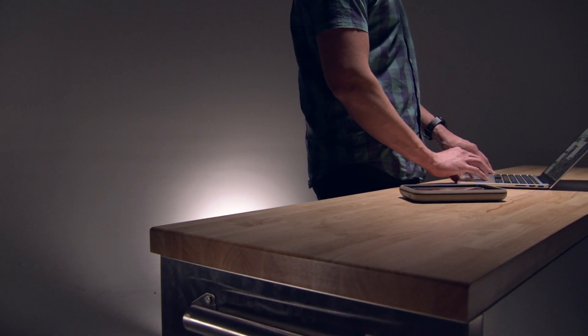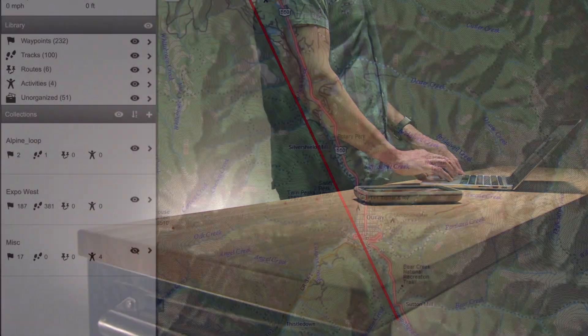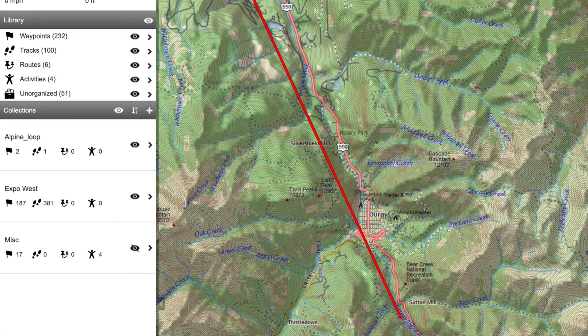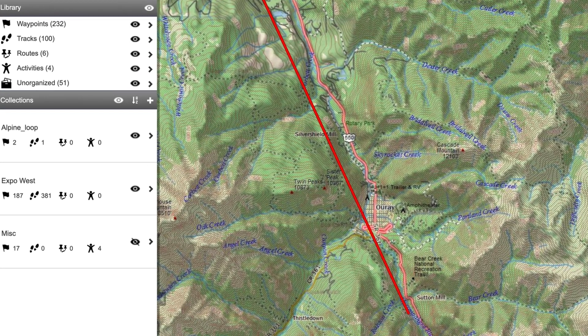Garmin Explore enables you to plan trips and use cloud storage for your waypoints, routes, and tracks. It offers advanced planning both online and offline, allowing you to share and sync your data with your device.